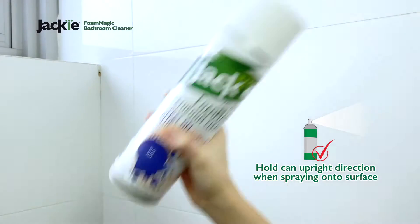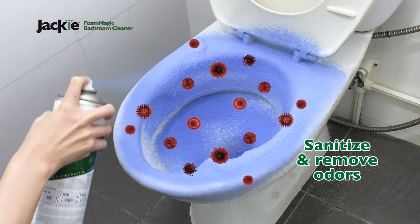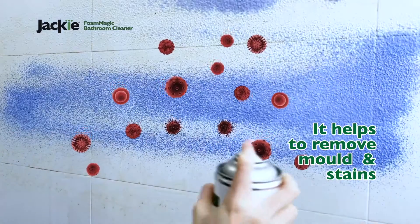Shake the product before spraying on the dirty or stained area. It helps to sanitize and remove odors. It can also be used on bathroom and kitchen surfaces.